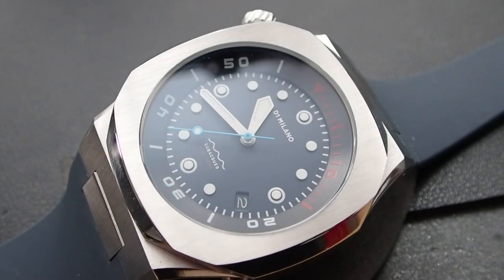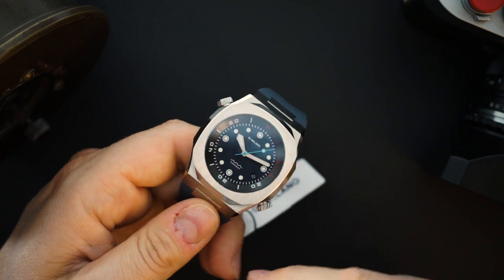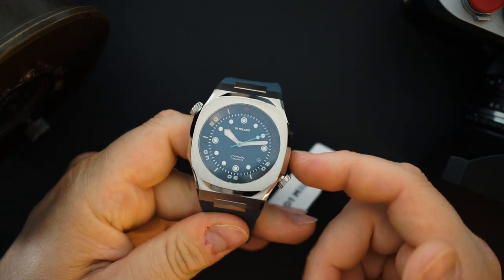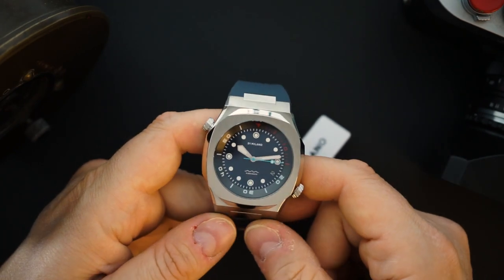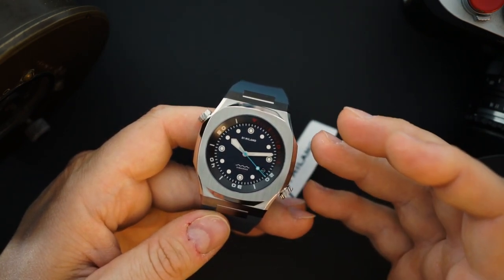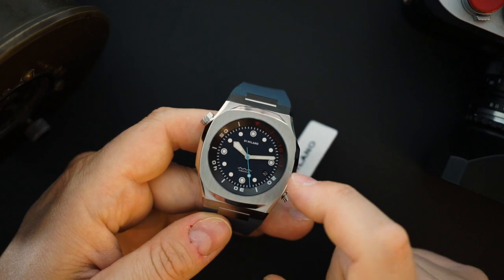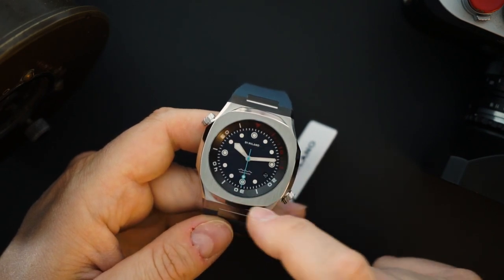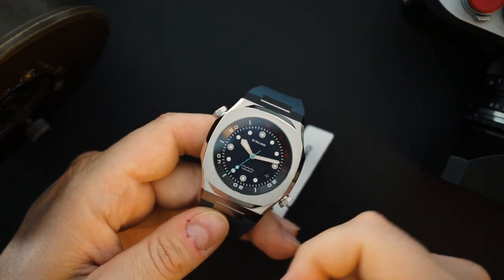I really like what they did here because normally when you have an inner rotating bezel, the crown usually ends up at the 3 o'clock. What they've done is put it in line — a crown at 10 o'clock and a crown at 4 o'clock. It gives it a little bit of symmetry. Both of the crowns are screwed in. You get 300 meters of water resistance. You also get a lot of loom on the dial — really nicely loomed hands and indices which are applied and completely filled with loom. We will do a loom shot at the end.